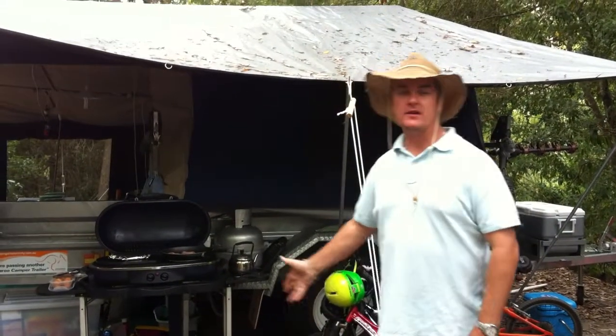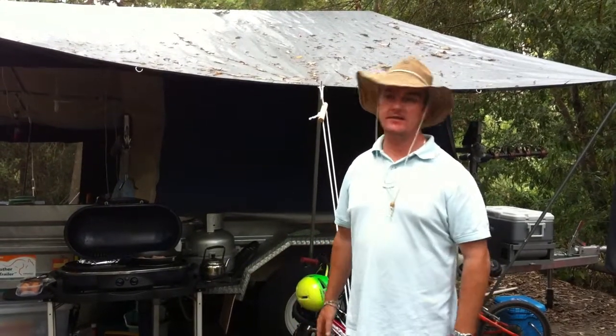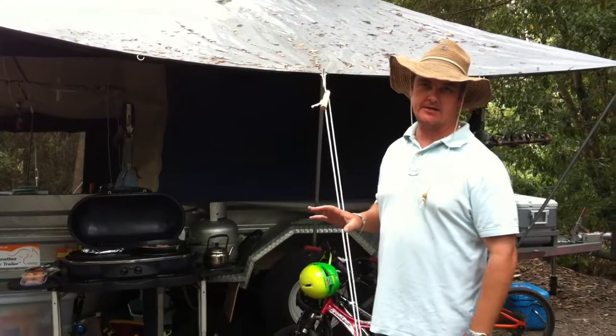I want to show you a couple of things about our campsite. We've been here for a week now, camping in this beautiful spot. We've had some fantastic weather. I want to show you our set up here.